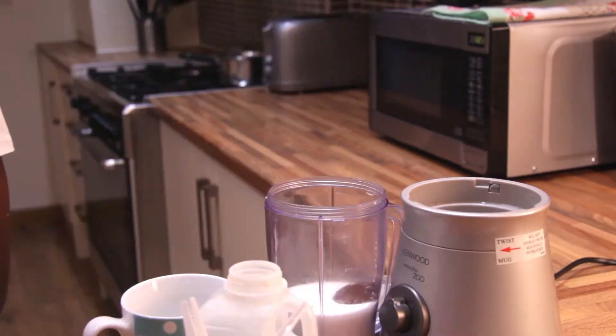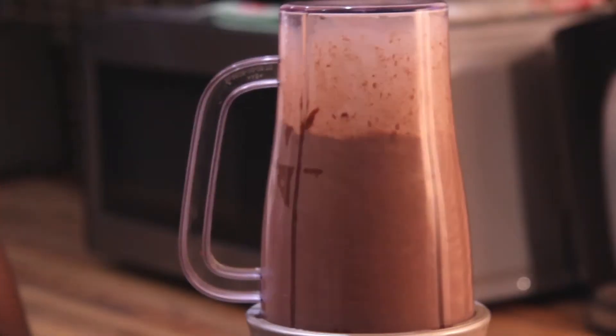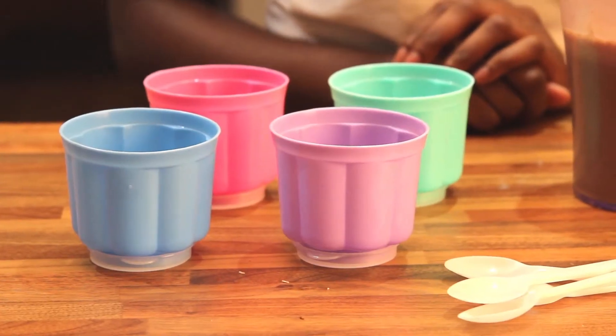Then put your Nutella in the blender. Now blend your ingredients until thoroughly combined, then pour the mixture into your molds.